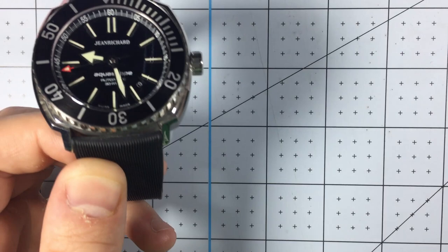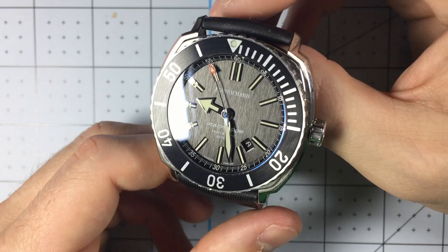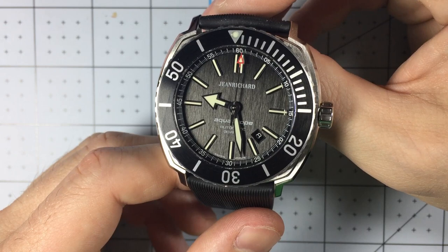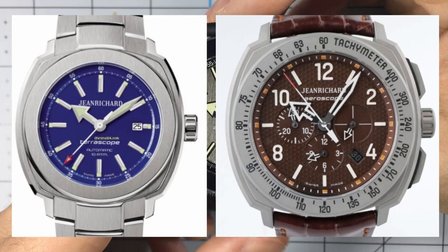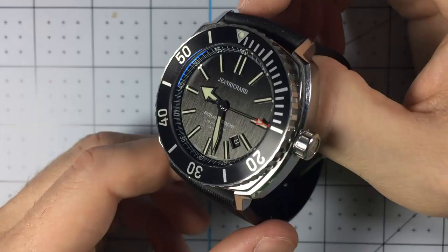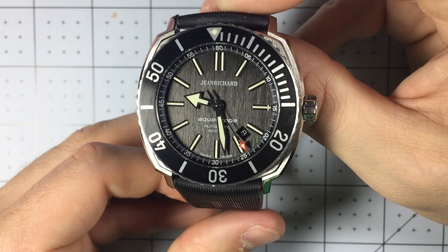So why did Jean Richard go under? They had incredibly high MSRPs but sold for fractions of the cost on the online market, which made it so jewelry stores didn't want to carry them. Also, while this case shape is really great, it's incredibly similar to their other two lines — the Terrascope and the Aeroscope — so there really wasn't much variation between their designs, which made them kind of stale. Forty variations on the same exact thing don't really keep a brand afloat, especially if the shape doesn't resonate with everyone. Sad to see them go; I think they had a hand in their own demise.